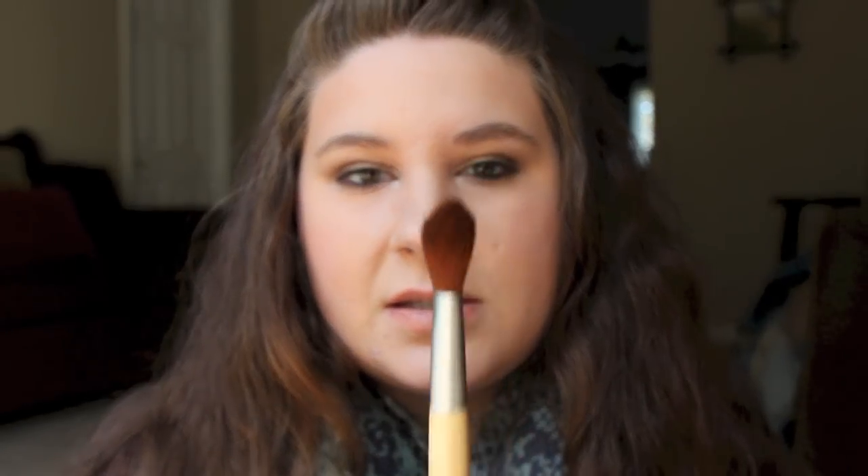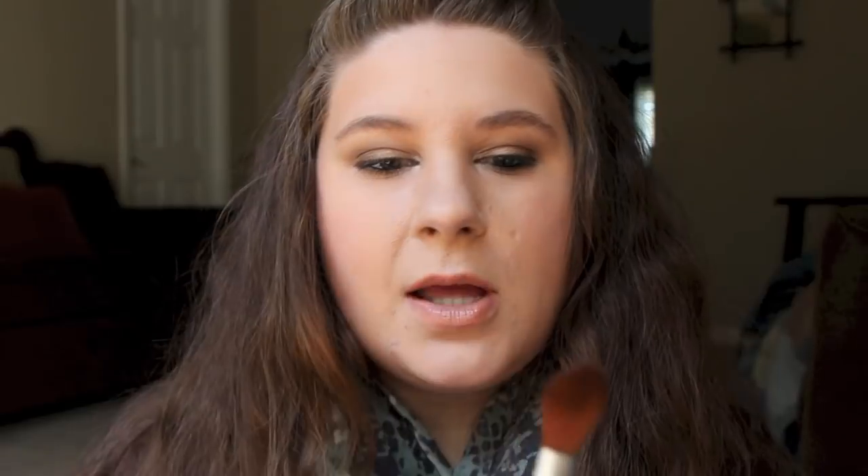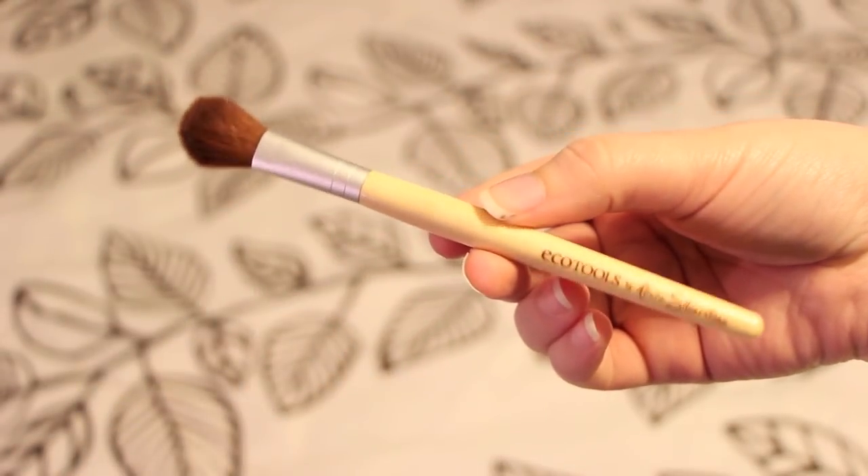And then the next brush I use is the EcoTools Brush. It's kind of flat and tapered. I like it because you can kind of pack on the powder. I use this to set all my concealer, and you can get really high up in there. I set everywhere that I put concealer with powder using this brush. And then I use a powder brush for my whole face after.